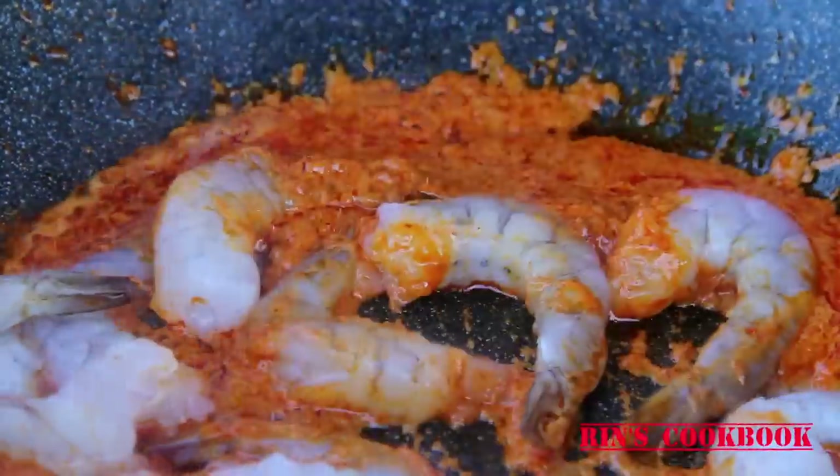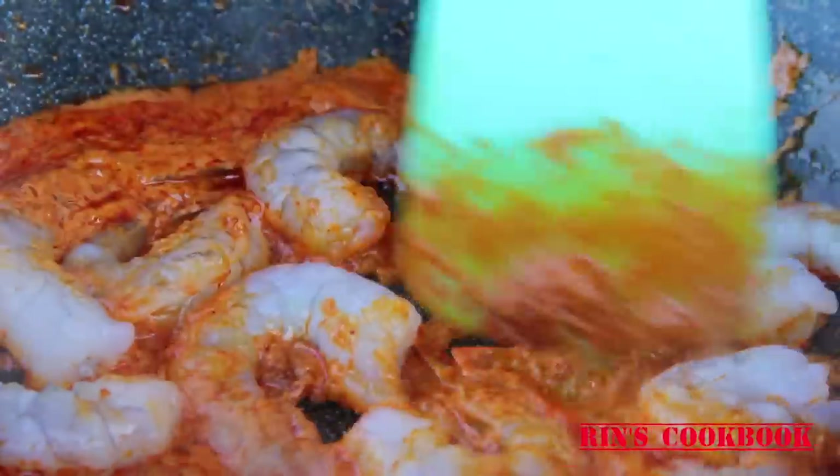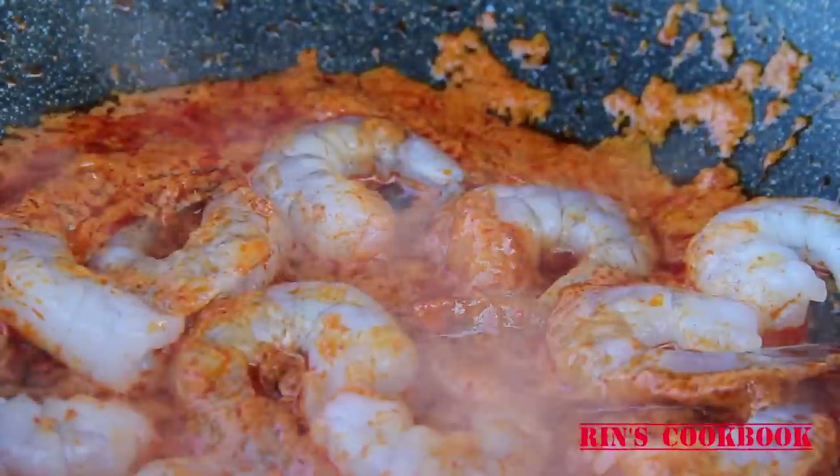Then turn your heat to medium to high and add in your shrimps. Do not overcook the shrimps because they'll turn rubbery, and nobody wants rubbery shrimps.